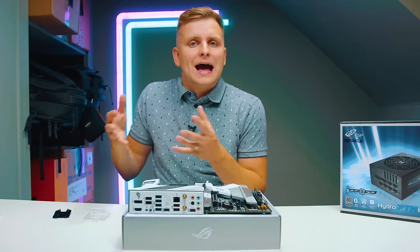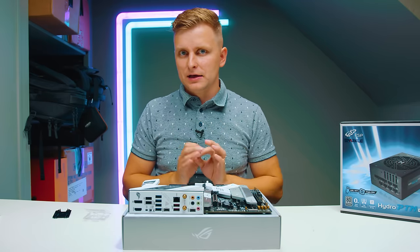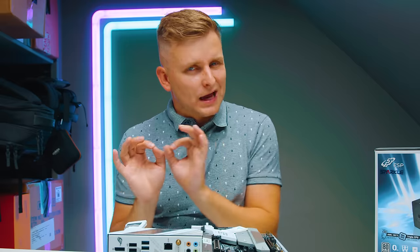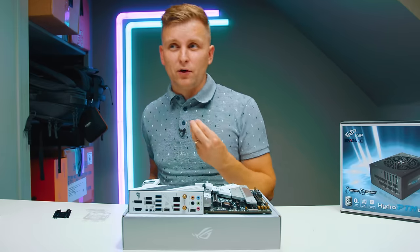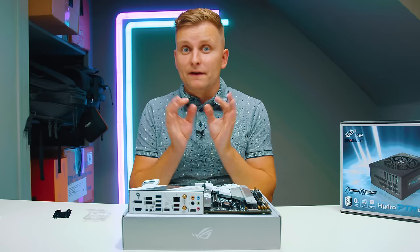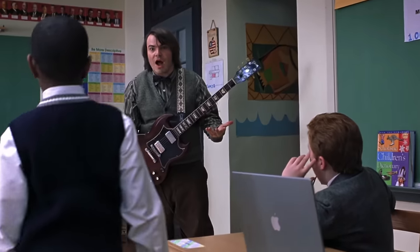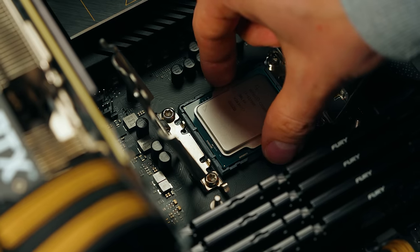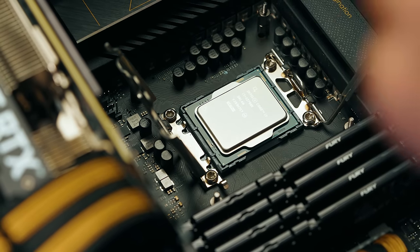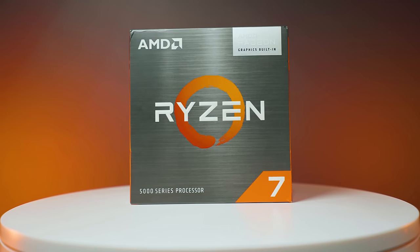If we go with the i9 version, we start to enter a world where cooling might be an issue, and if you want it to be silent in the studio, that could be a problem. You can upgrade to i9, but you might need to change the cooling or go with liquid cooling. My goal here is to get as much performance as possible while being very, very quiet, because I think for musicians, that's extremely important. This i7 offers 12 cores and also has efficiency cores.